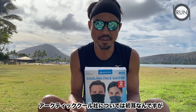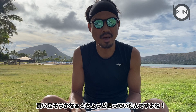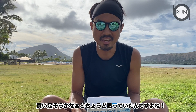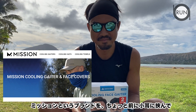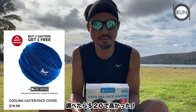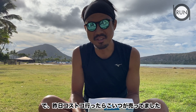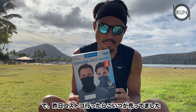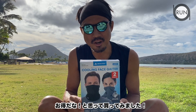I've never heard of this company before. I wear this type of buff or gaiter every day when I'm running, so I was just about to buy something. I found a Mission gaiter a few weeks ago but it was really expensive — like $20 a piece. Then yesterday I went to Costco and found this, and it comes with two gaiters for $19.99, so I thought it was a pretty good deal.